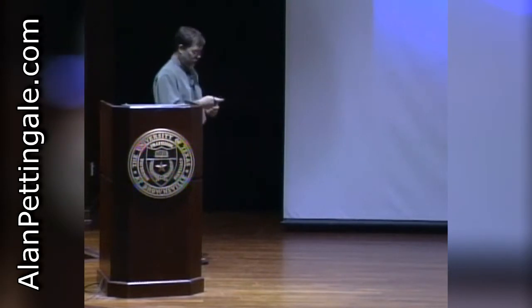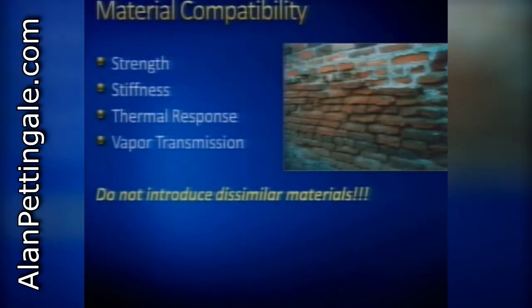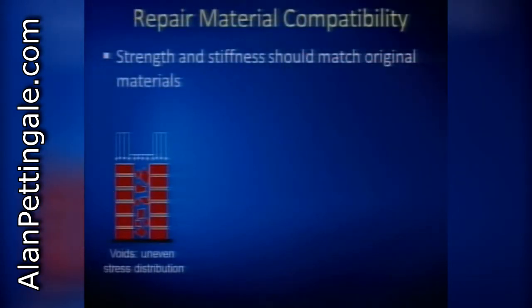You've seen this slide before, and I'm showing it again because it's such a hugely important concept. When we're strengthening old masonry, we have to be very careful to use materials that have compatible properties in terms of strength, stiffness, thermal response, and vapor transmission. Do not introduce dissimilar materials. I talked about this already from a repointing standpoint, but it's even more important when we are strengthening a building.